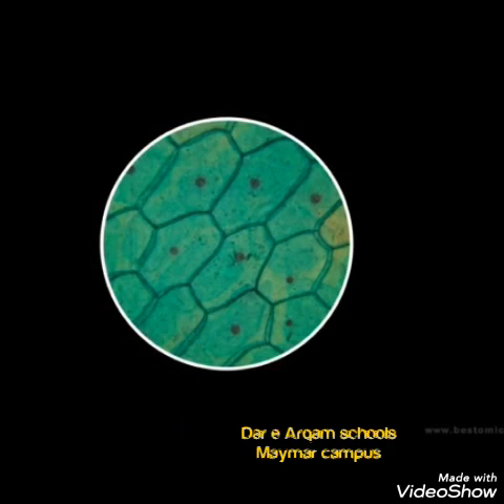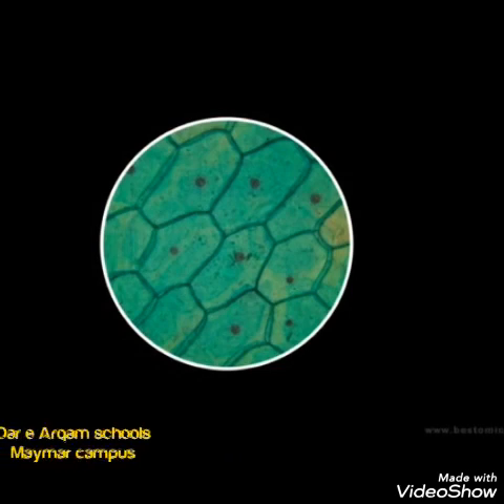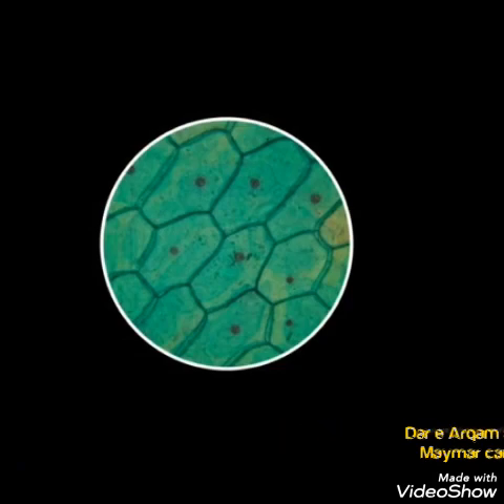Okay students, I hope you have learned all about the microscope. Inshallah, we will meet in our next lecture. Till then, take care of yourself. Allah Hafiz.